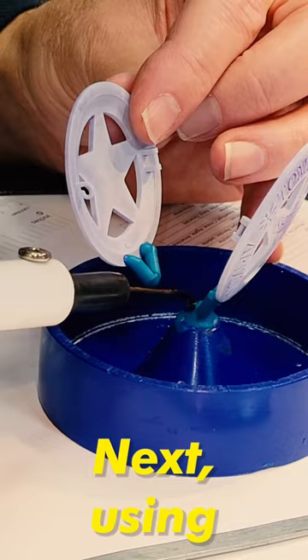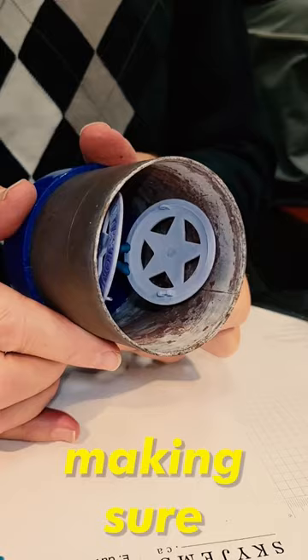Next, using wax gates, it gets connected to something called a tree, and then gets surrounded by a metal flask, making sure the pieces are not touching any of the sides. Then using water and some jeweler's plaster,